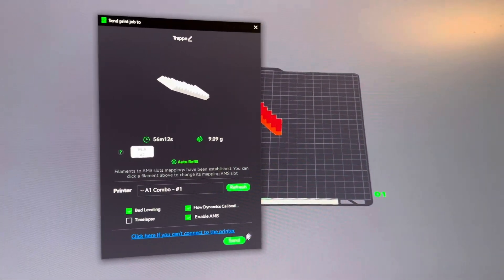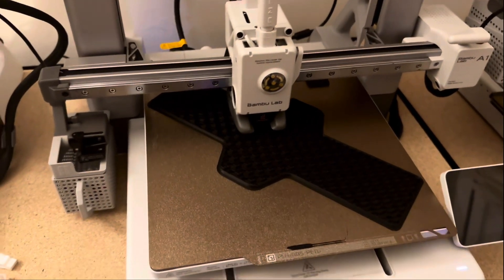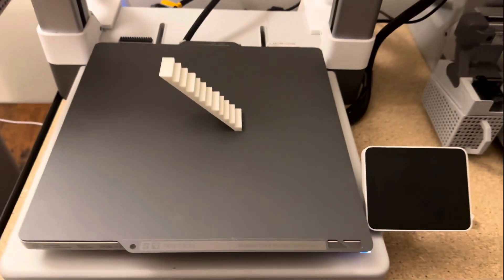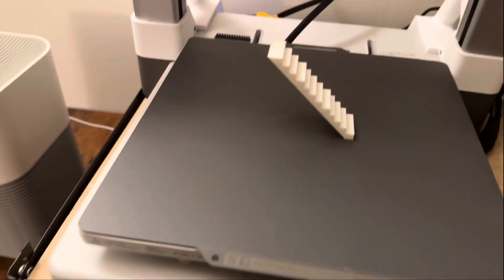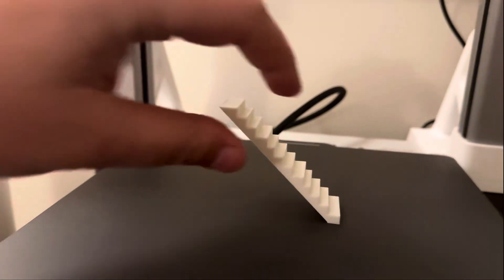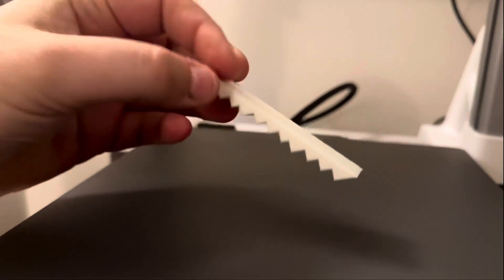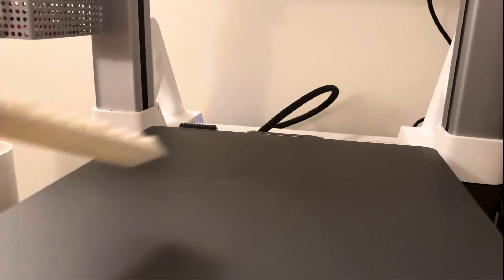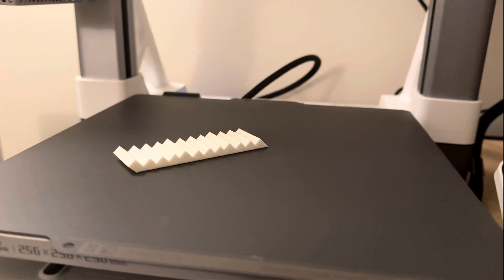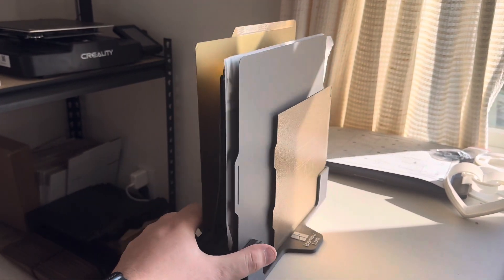I've got a build plate holder printing right now for the Bambu plates since I just got some in. I left it and came back and it looks pretty crazy — pretty awesome. Let me try to take it off. It came right off, no issues. That's pretty awesome — I'm going to test this some more.